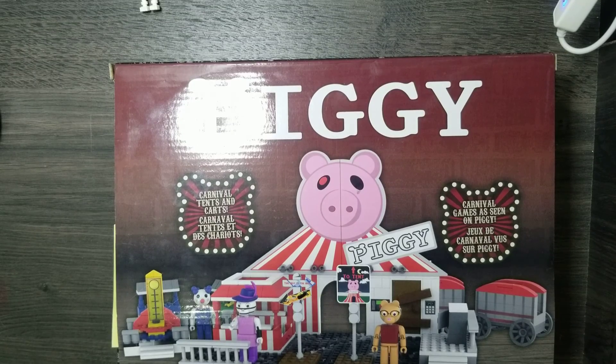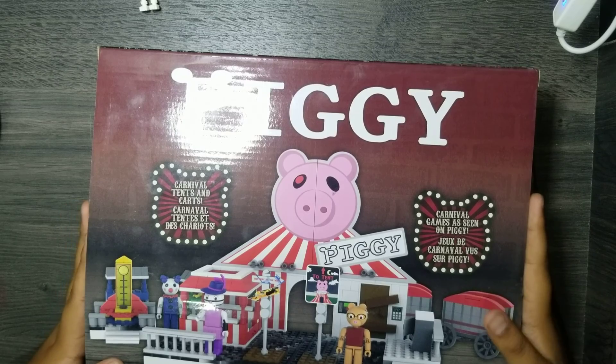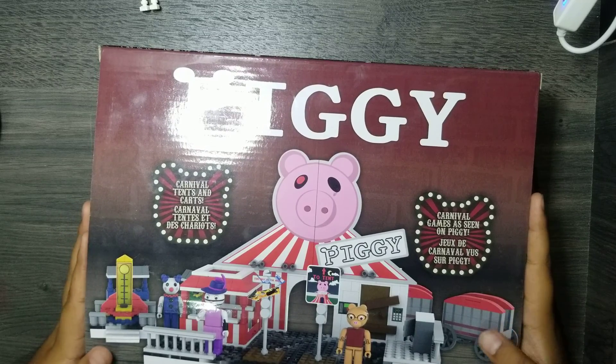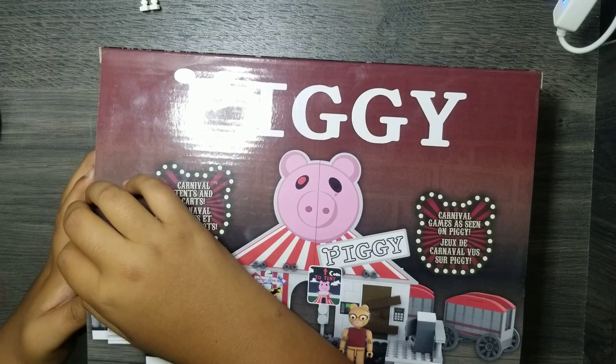Hello, it's Hypens Odyssey, and today we are going to be opening a Piggy Carnival Lego set. This looks very big, so let's get into it.